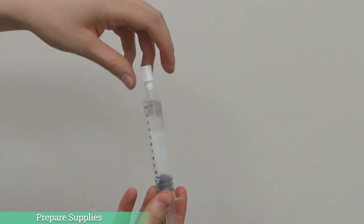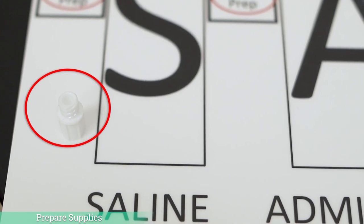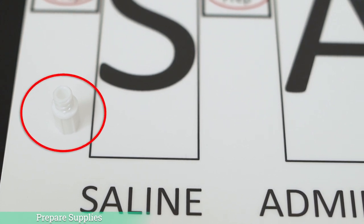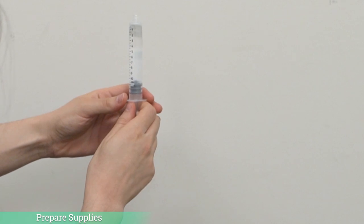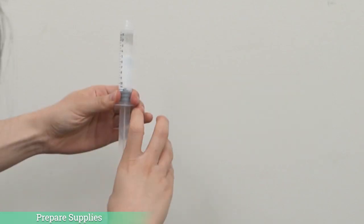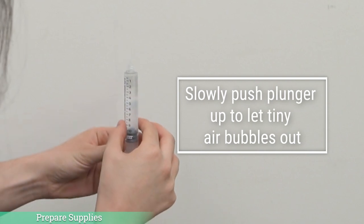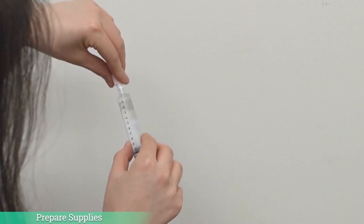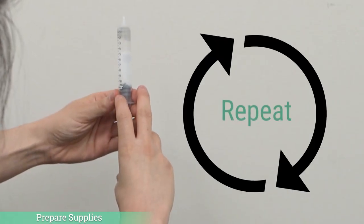We are now ready to prepare our supplies. Start with the first saline syringe. Remove the protective cap on the end of the syringe and place the cap flat side down on the table. You will need to replace the cap on the syringe later, so make sure that the inside of the cap doesn't touch anything or get dirty. Hold the syringe with the end up and plunger at the bottom. Pull back on the syringe plunger slightly to break the seal. You will be able to see the tiny air bubble in the syringe. Slowly push the plunger up to let that tiny air bubble out. Once the air is removed, pick up the cap from the table and replace the cap on the end of the syringe. Place the syringe on the sash placemat under or by the first S. Repeat this step for the other saline and heparin syringes on your board.